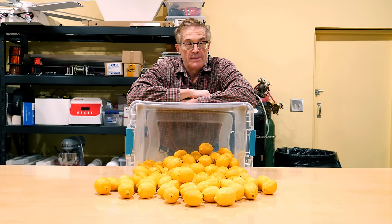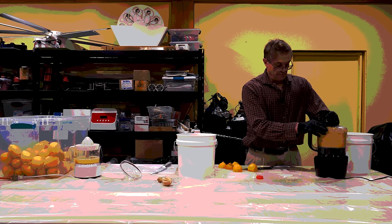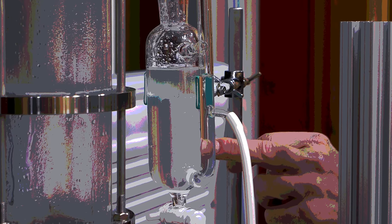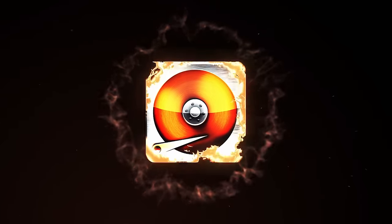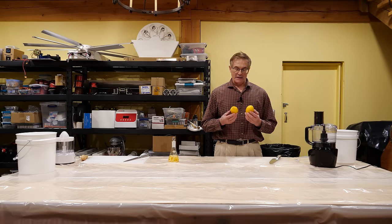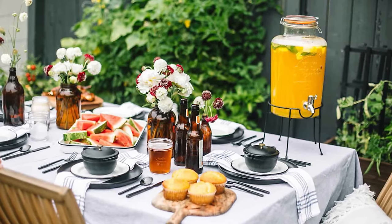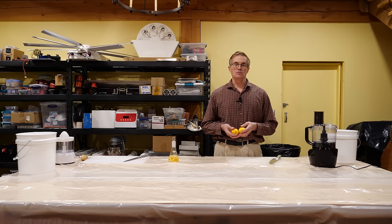The old saying goes that if all you have is lemons, you make lemonade. Well, that's not strictly true. Another saying is waste not, want not. What got me looking into the area of essential oil extraction was a few months ago we were preparing for a party and we made a large quantity of fresh squeezed lemonade. When we were done, everything smelled really wonderful but we had a bunch of lemon skins left over and there wasn't anything we could really use them for, so we ended up throwing them away.